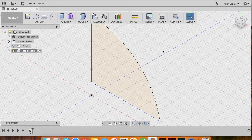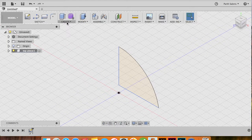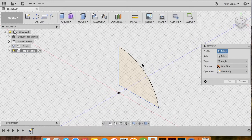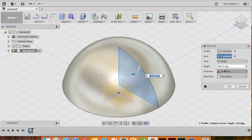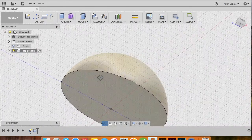Once you've done that, stop the sketch. Head to the home view and zoom out so you can see the sector. Now under the Create menu choose Revolve. Select the profile as this sector, select the axis as the Y-axis, set the angle to 360 degrees, and with the operation set to New Body, click OK.